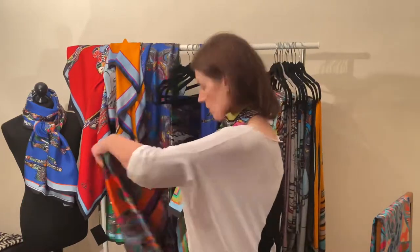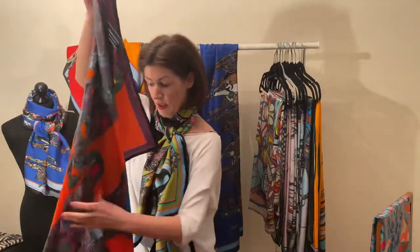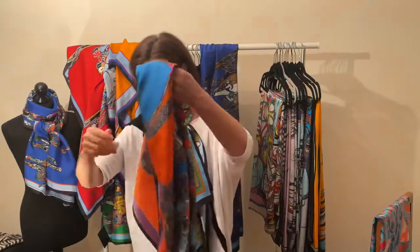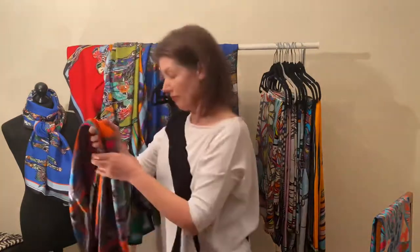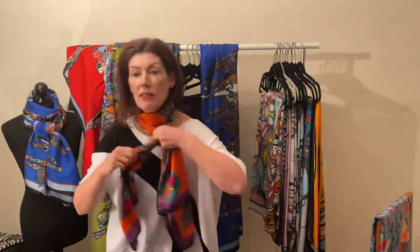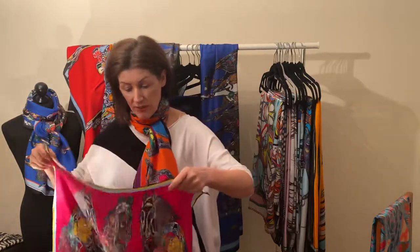I have a whole range of ties and squares in the equestrian collection. Contrasting colors like orange and purple — you wouldn't put them together a lot, but it works really well. I did this as a top as well, and the top and the scarf together are just amazing. There are plenty of photographs of Diane wearing that. With a blue coat or any color coat, it's just gorgeous.